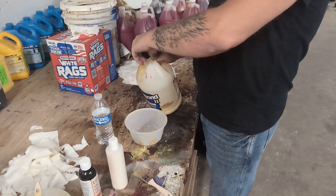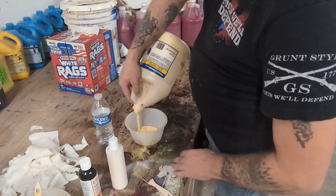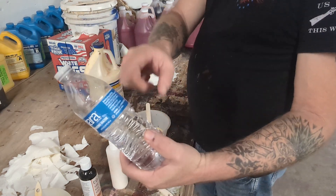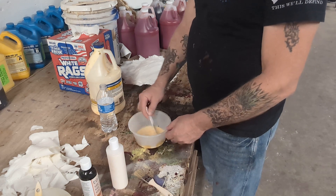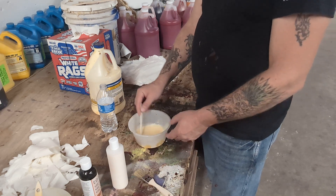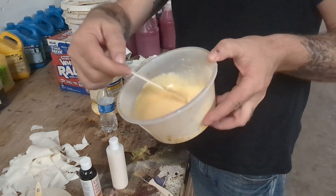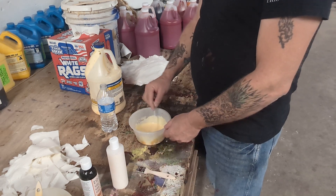So what I'll do is take this Titebond II and put some in a bowl or a cup. I'll add a little water to it — I just got tap water. I don't do a 50-50 mix; I'll do like a 25-75 mix, because I want the integrity of the glue but I want it thin enough that I can put it on these rags fairly easily. You can see how runny it is — you still want the glue's integrity, but just thin it so it brushes on the rag fairly easy.